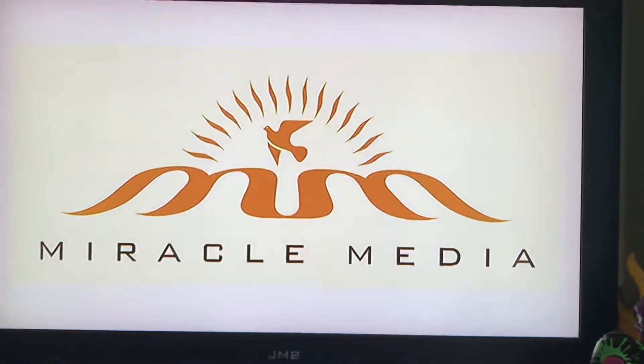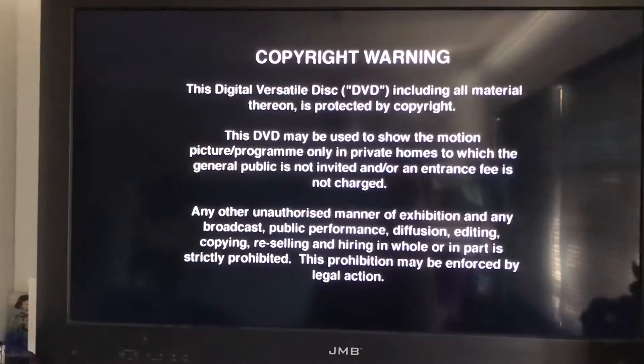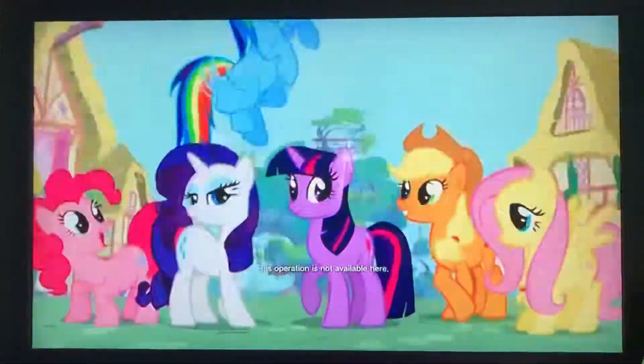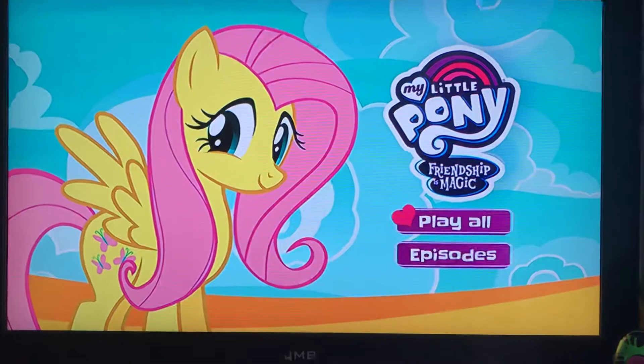Hopefully it'll be good. I pretty much have almost every UK MLP DVD now — almost all of them, though I think there is one I still need to collect. Right, here we go. I think this is part of the menu — yeah it is — so we've got 'Play All' which plays all episodes.